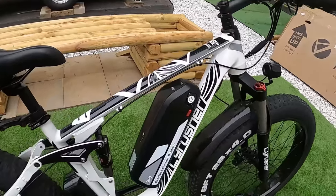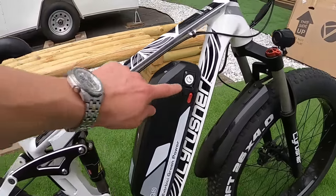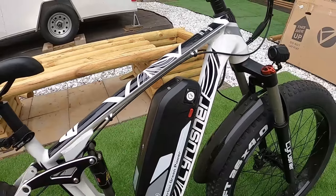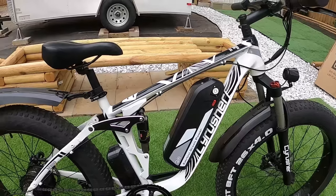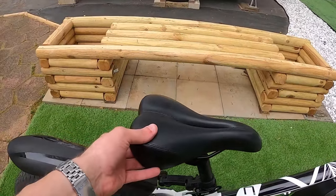Back to the battery — 48-volt, 13 amp-hour. You've got your charging port here and an on-switch. Make sure the battery is on if you want to turn the bike on. On the other side, there's a USB charging port if you need that.